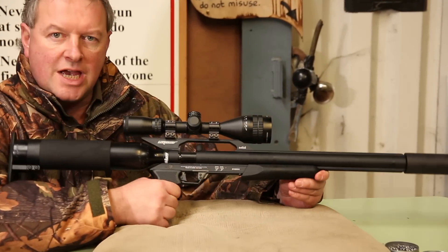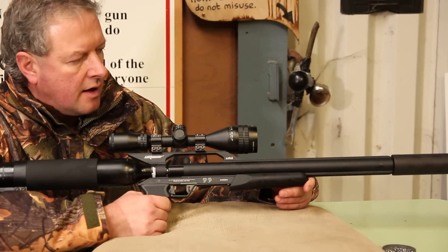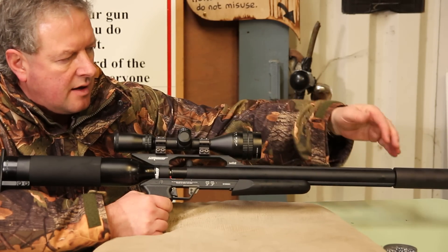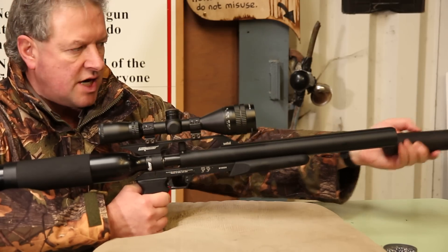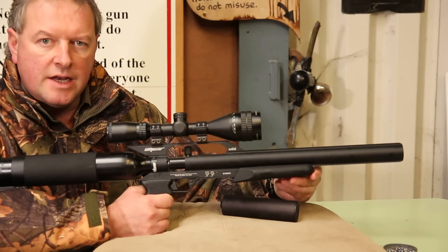This is the Shadow model and it was designed for the American market, whereas the Stealth chassis would probably end around here. The Shadow model has an integral silencer in that unit there, so it's fairly quiet anyway.